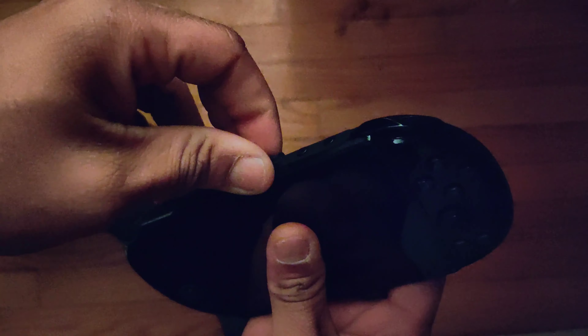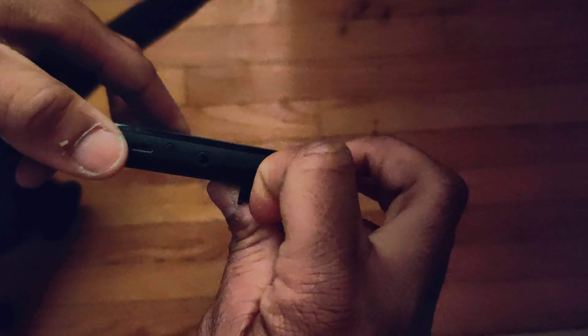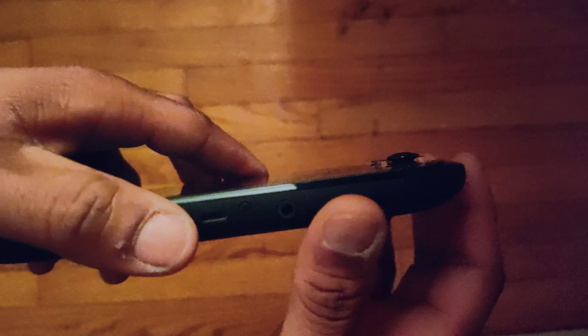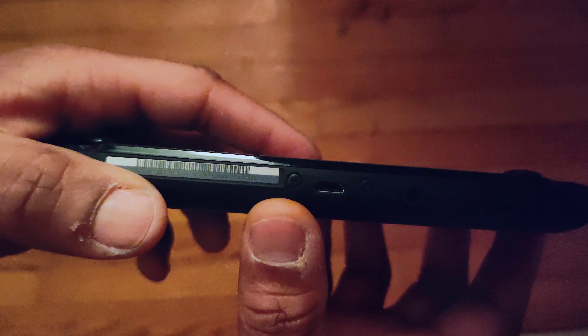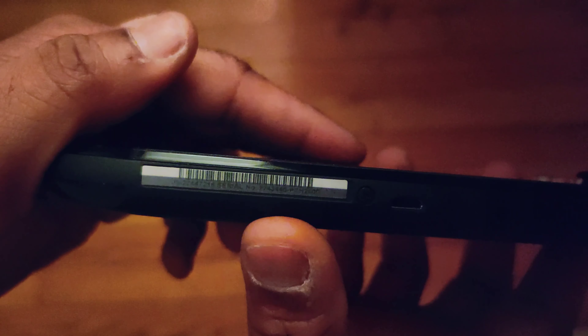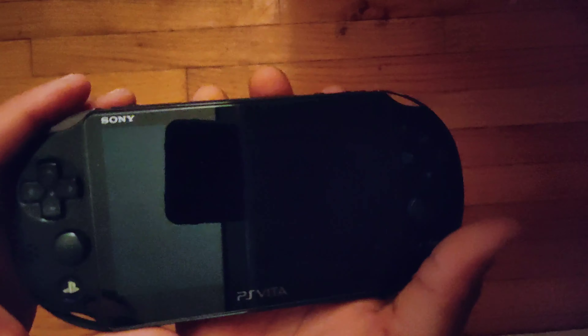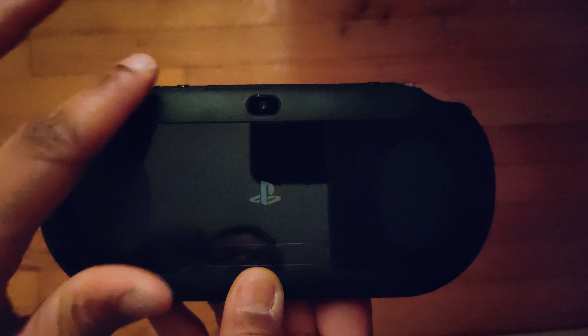Of course, up here is where you keep all your games and stuff. There was no game that came with it. And then down here is the memory card slot — no memory card came with it either. Headphone jack, the USB — as you guys can see, this is the 2001 model. You have the two analog sticks here, the L and R, D-pad. This actually feels really nice, it's really light in the hand. Then you have your speaker, D-pad, touchpad, and your camera.